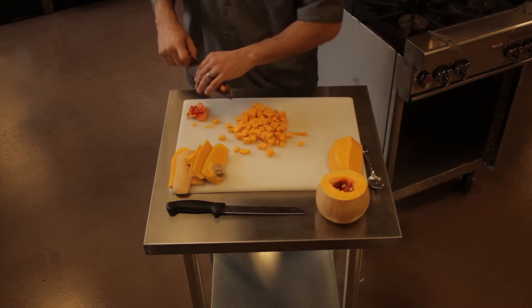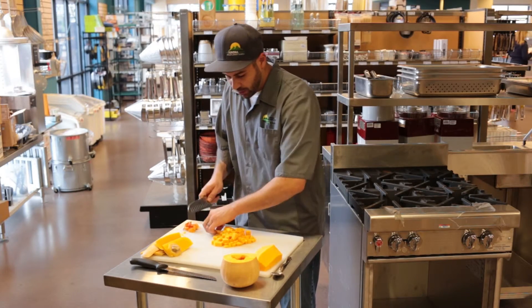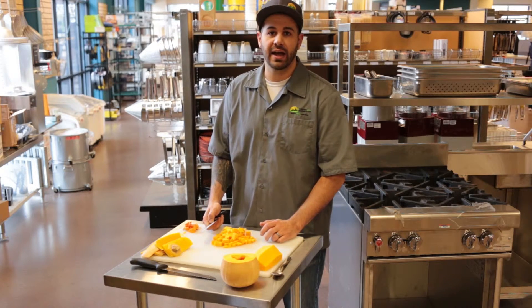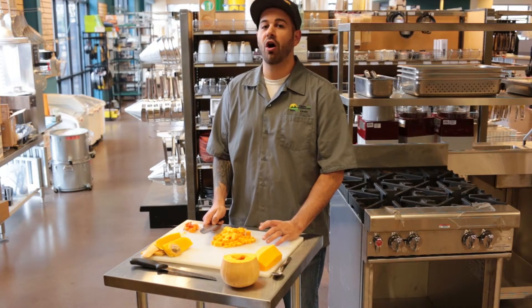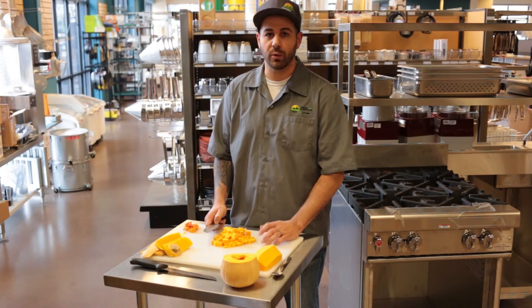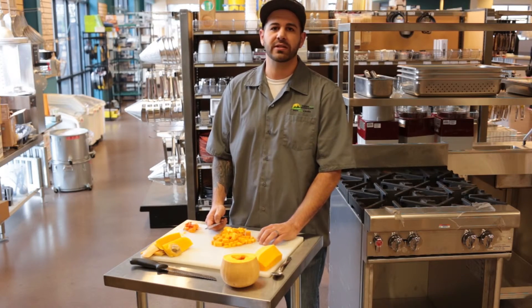Squash keeps really well over time — all you've got to do is freeze it. You can freeze it raw once you've already prepped and peeled it, or you can freeze it after you've roasted it. The nice thing about squash is it's got a long shelf life. Once you buy it from the store, whether it be organic or retail, it's still going to last for easily four weeks on your shelf.